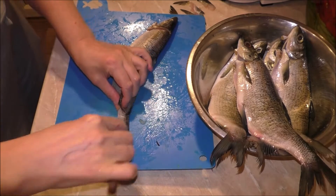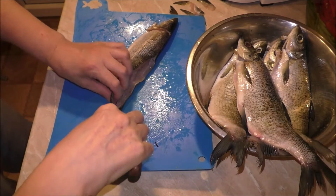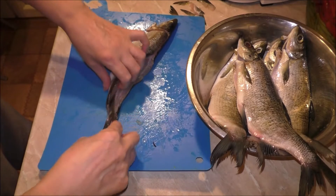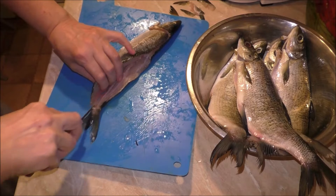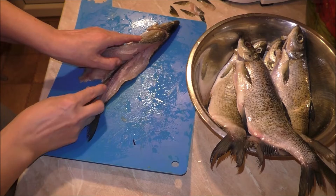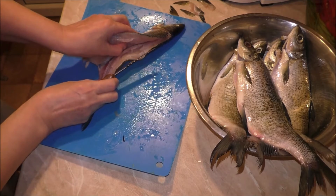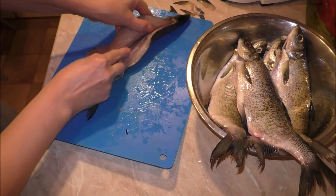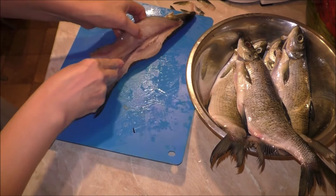Срезаем хвостик до хребта и начинаем вот эту часть прорезать до конца. Хвостовую часть прорезаем до конца. И как только у нас появились рёбра, мы срезаем вместе с рёбрами. (Cut the tail down to the backbone and start cutting this part all the way through. Cut the tail section completely. As soon as the ribs appear, we cut together with the ribs.)